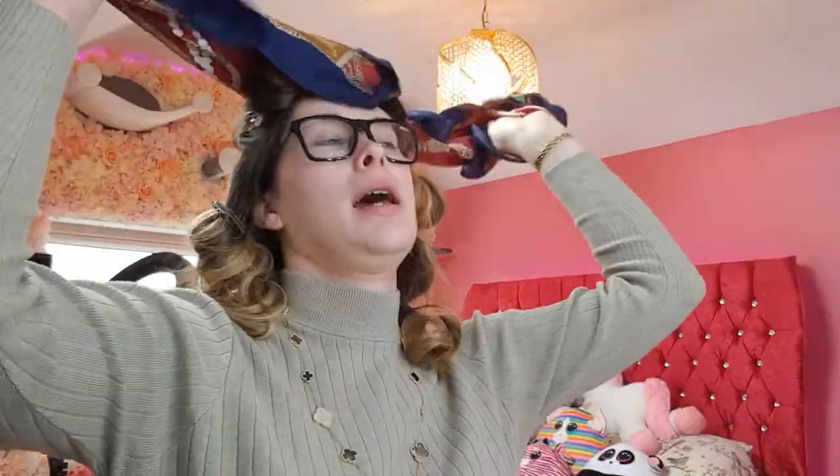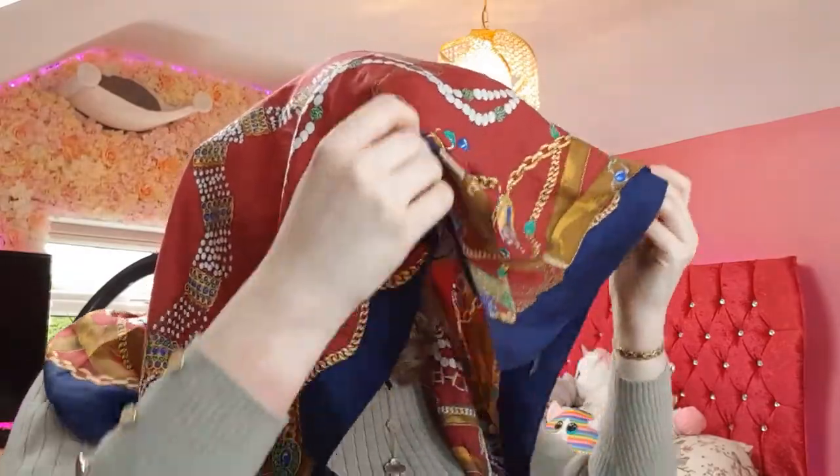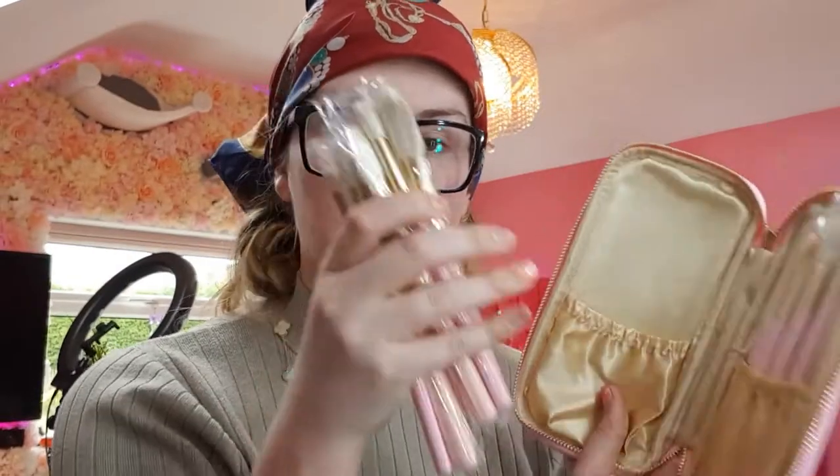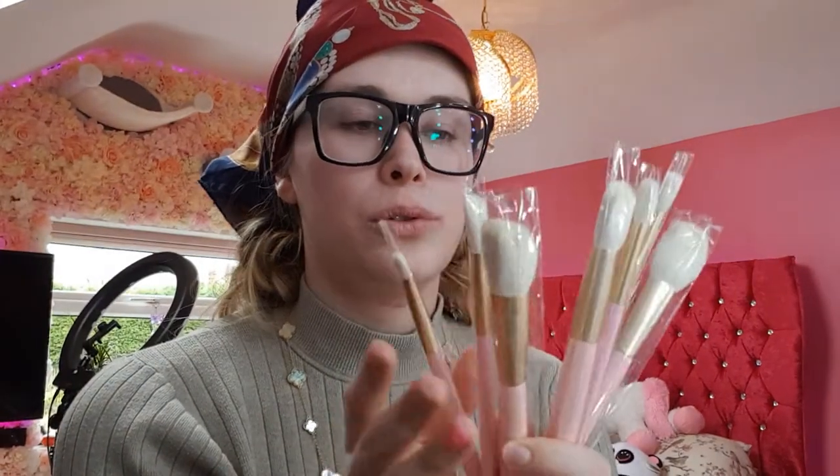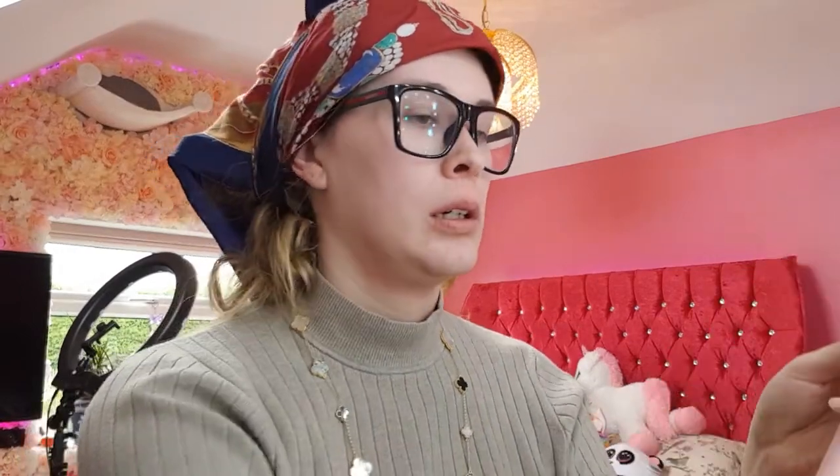Today we're going to be focusing mainly on the brushes, so let's get into the brush review. I'm just going to put this scarf on so my hair is less crazy. Okay, with that said, let's get into the brushes. I'm going to take the first half — I'm guessing these are the face brushes. They all come individually wrapped and they all have numbers on them.